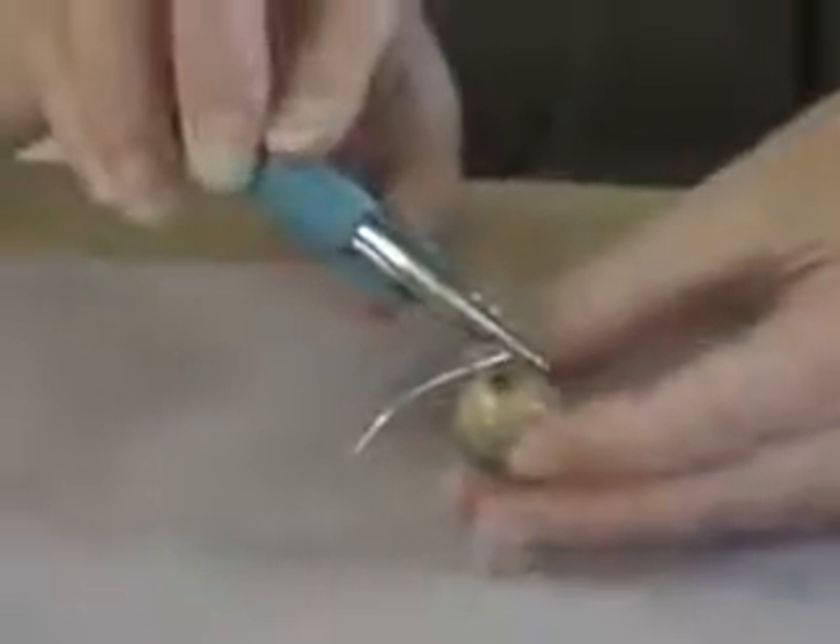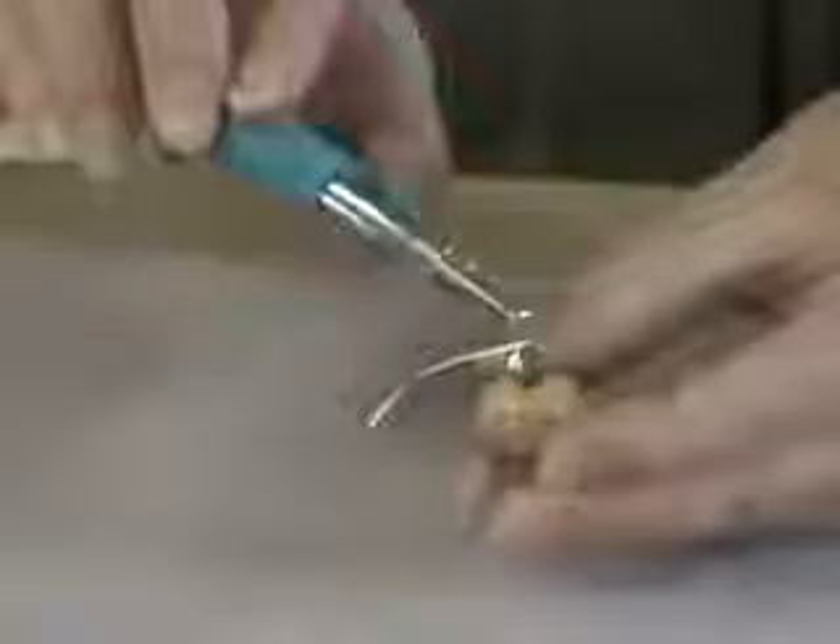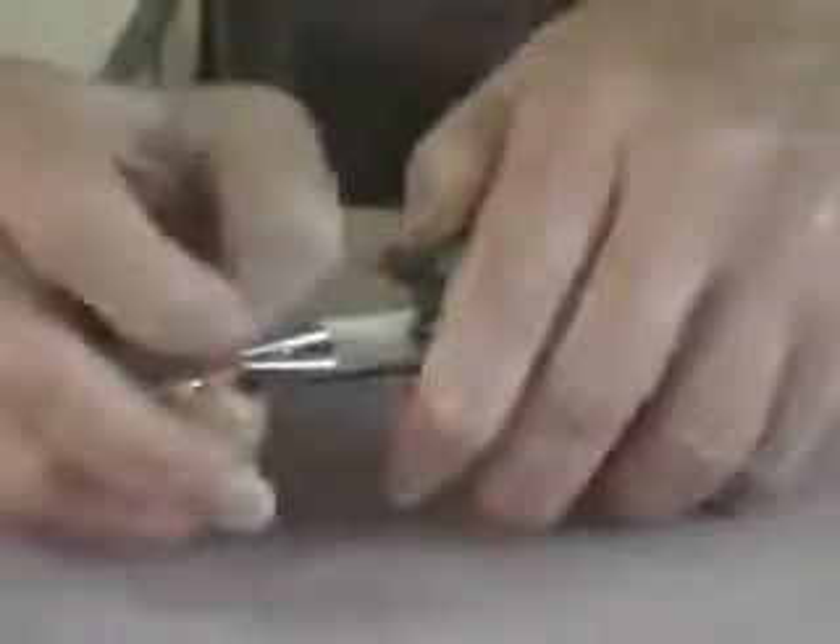After you've completed your loop, we'll gently slide your round nose pliers out of the loop, place the loop in your tool, and using your chain nose pliers, you'll begin your wrap.